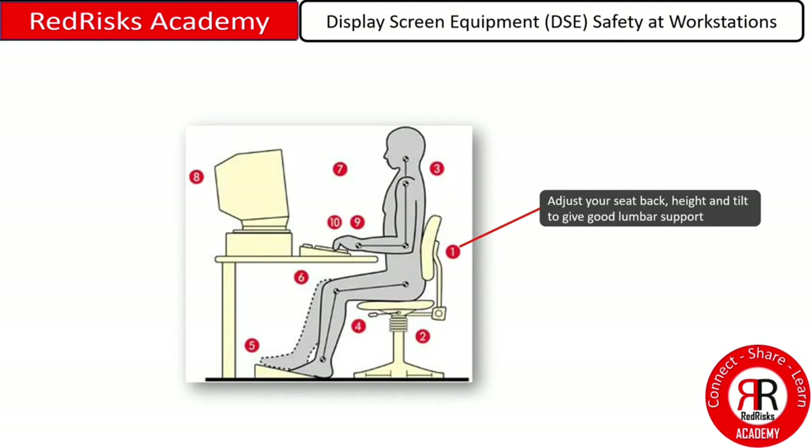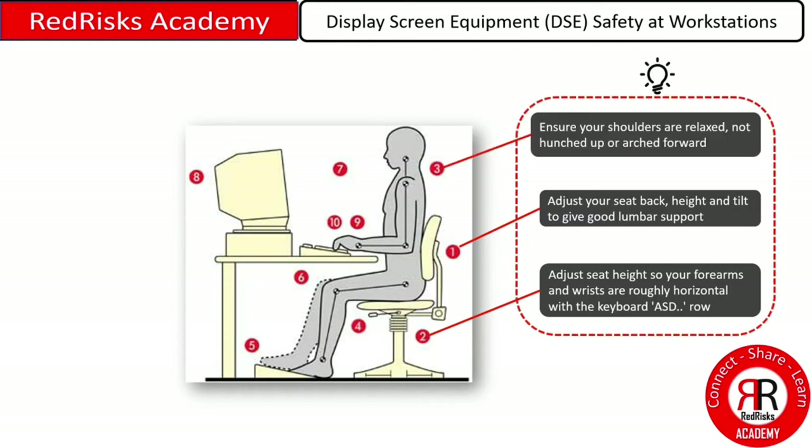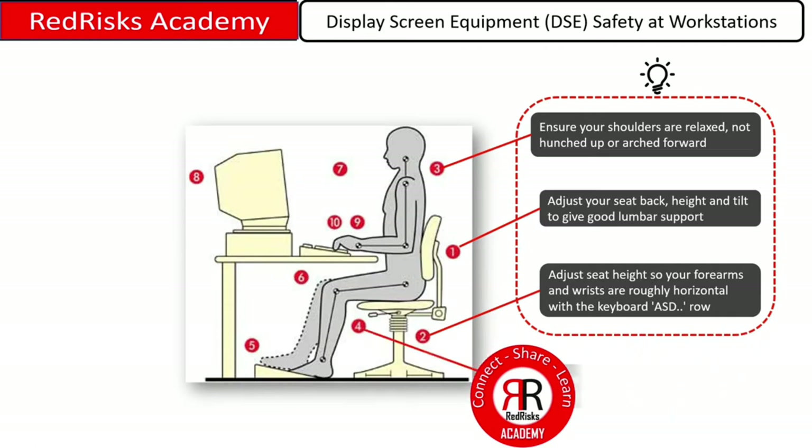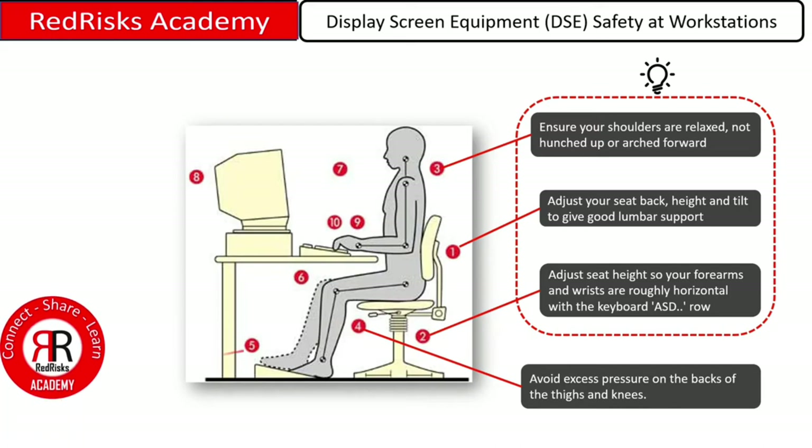With your seat, adjust your seat back height and tilt to give good lumbar support. Adjust the seat height so that your forearms and wrists are roughly horizontal with the keyboard ASD row — that is, the ASD buttons on your keyboard. Ensure your shoulders are relaxed, not hunched up or arched forward, and avoid excess pressure on the backs of the thighs and knees.